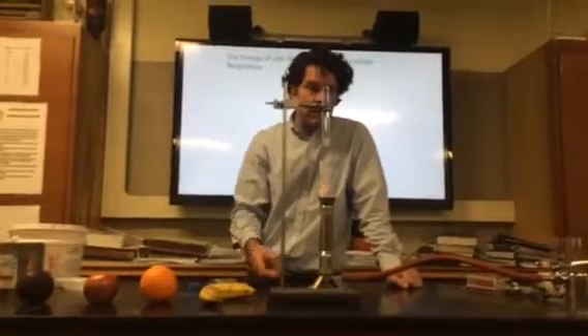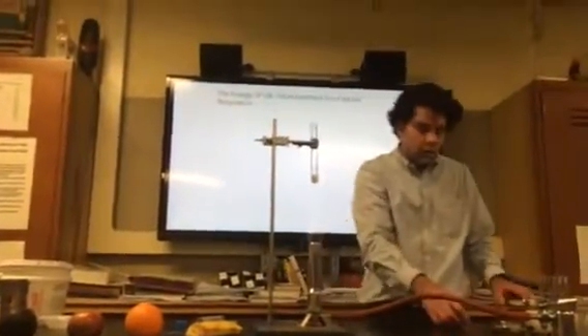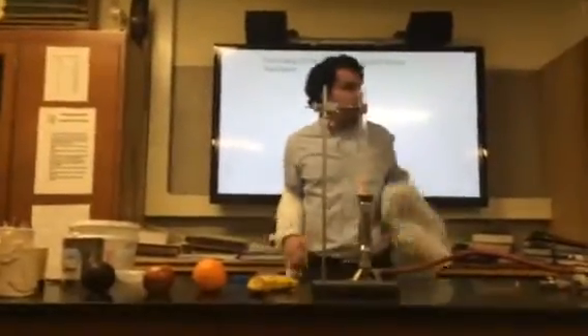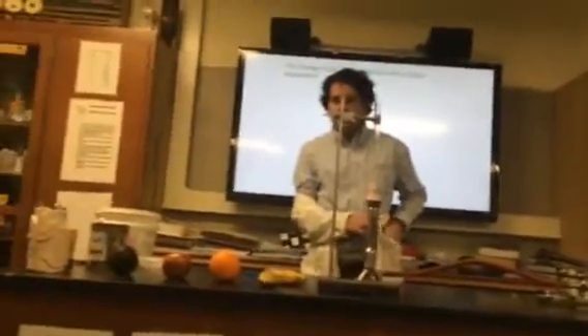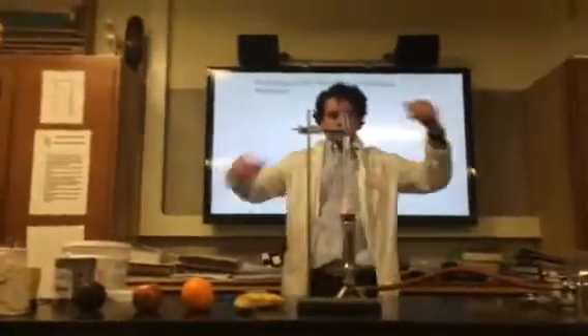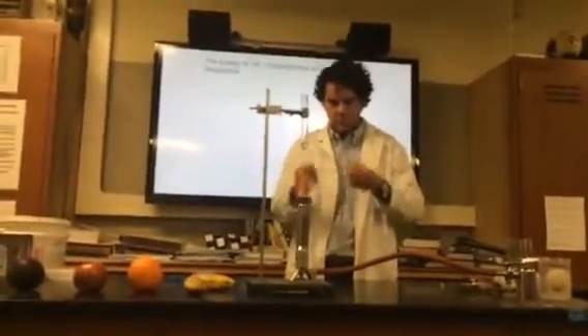We just have to be patient and wait for that to liquefy — it's getting close. I should have my lab coat on and my safety glasses on for this. Does anybody know how to turn on the fume hood? The fume hood? There's a switch down there — it's labeled. Yuria, go turn on the fume hood.